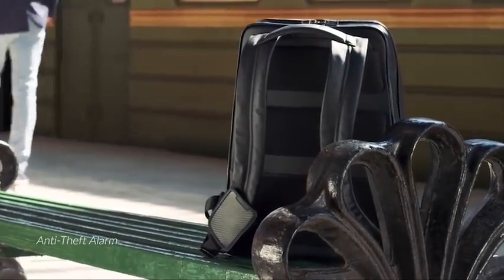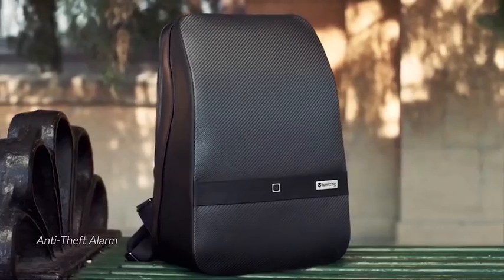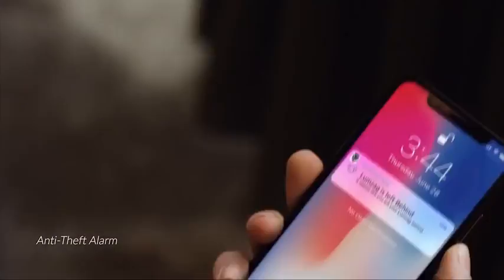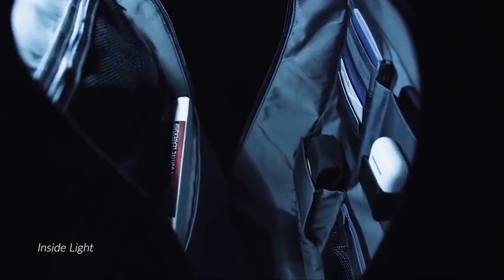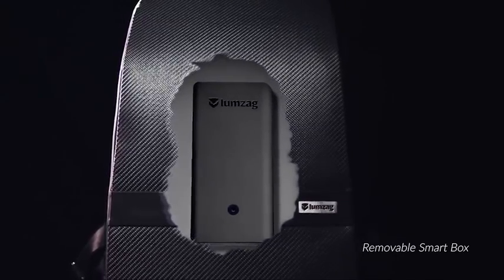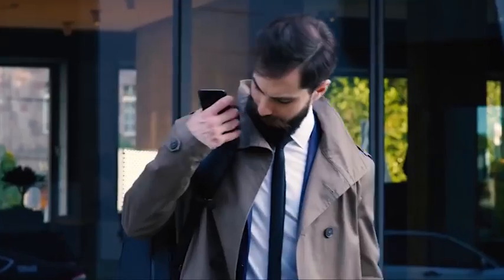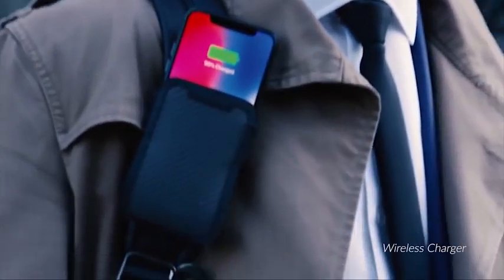Many of us are constantly worrying about losing our backpacks or getting pickpocketed. The anti-theft feature is designed to prevent stress and give you peace of mind. If your backpack is open or the distance between you and your backpack is too far, then you are notified with a message. All of these functions are supported by Lumzag's TSA-approved, lightweight, removable smart box, ensuring a full day's charge for all of your devices. Lumzag allows you to charge your smartphone, tablet, and laptop simultaneously. The wireless charging pocket allows you to charge your phone on the go without slowing you down.